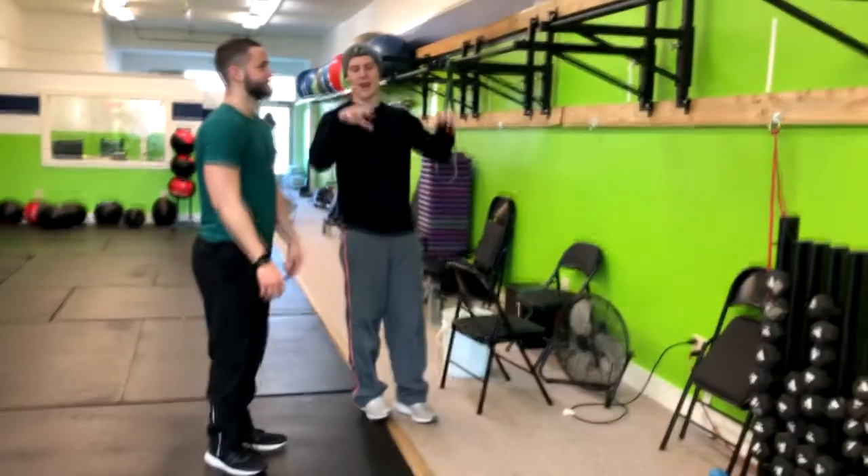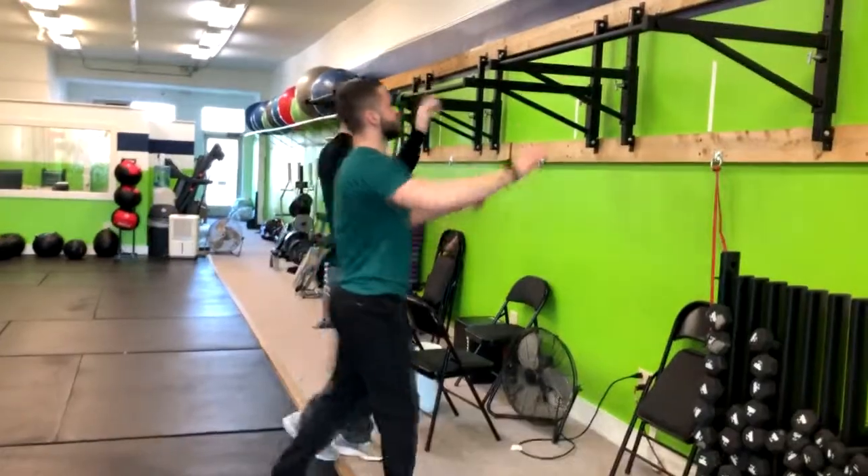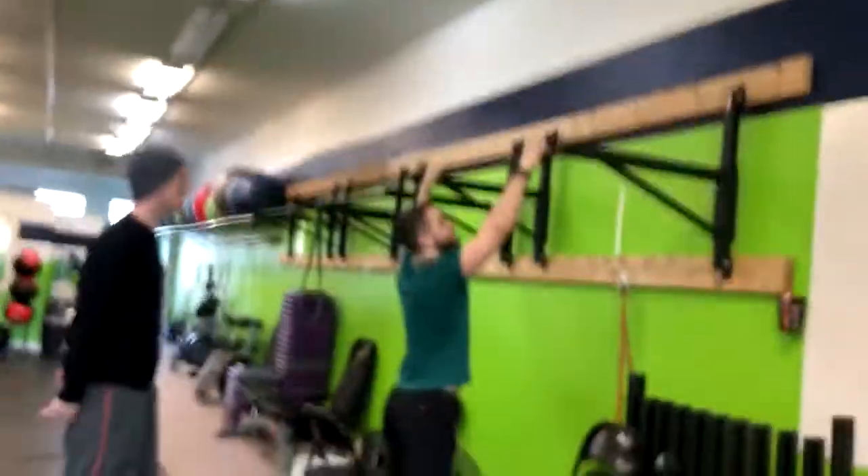In a pull-up we're going to have our palms forward, and go out a little bit wider than shoulder width. Right there. And wrap those thumbs right under.